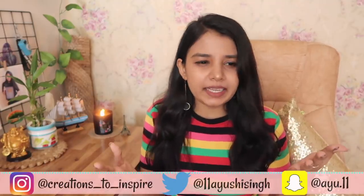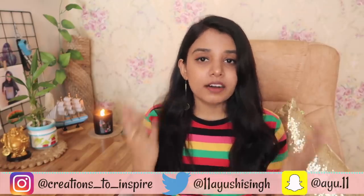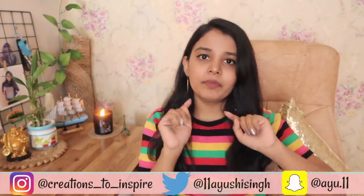Hey guys, it's Ayushi and welcome back to my channel. I'm back with another DIY video and this time I have some art related DIYs that you can do at home. I thought of combining all my favorite art related DIY ideas in this one video. First I'll show you the art related DIYs I've done recently, then I'll talk about ones from my previous videos. Before I start, please make sure to subscribe and give this video a thumbs up. Let's get started.